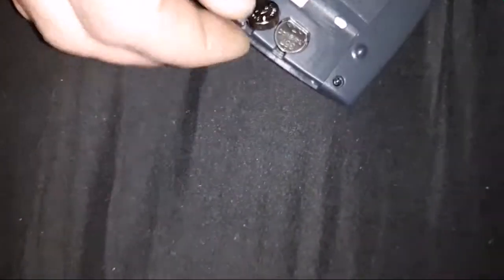These batteries are almost always typically the plus side up. So when you push them down, you'll see the plus on the top. If I could get this one in, we'll go ahead and check it — it's kind of being stubborn.